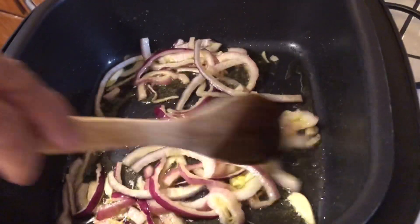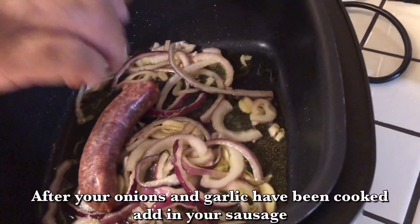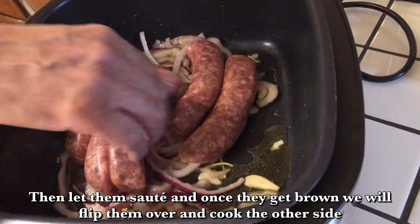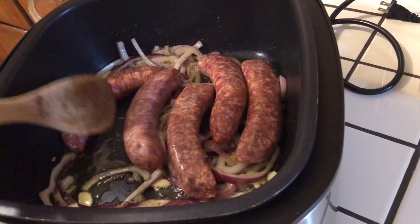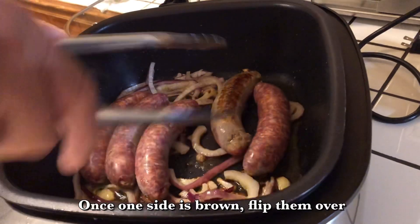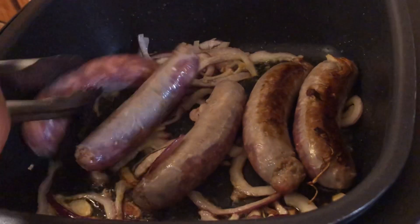I've sautéed these onions enough, so now I'm going to put these sausages in like this. After I let these sauté and get just a little bit brown, I'm going to take them out and cut them before I put my potatoes in. I'll put the sausages in just like that and let them get just a little bit brown. These sausages are getting brown, so I'm going to flip it over on the other side and let it get brown so I can take them up and slice them.